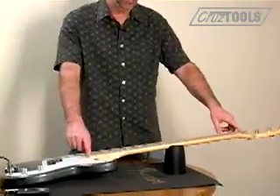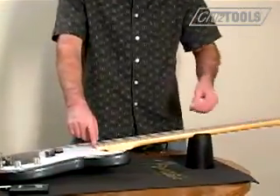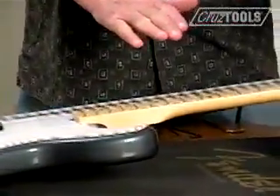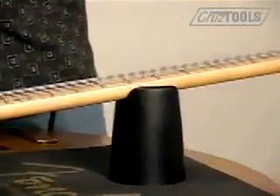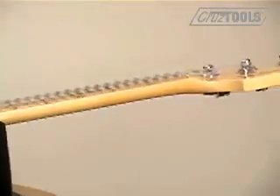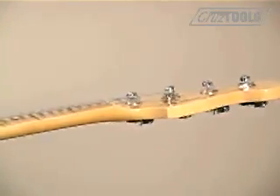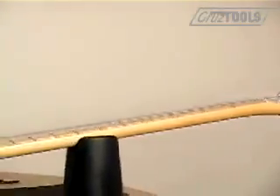In order to control that bowing or relief, manufacturers place inside the neck a metal rod called the truss rod. On one end or the other, there's going to be a nut. By tightening that nut, you decrease relief — in other words, you lay the neck more flat. If you loosen the nut, it's going to increase the relief. How much relief should you have? There's a fairly easy process, which we'll do right now.